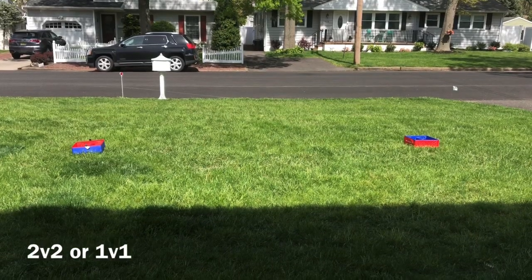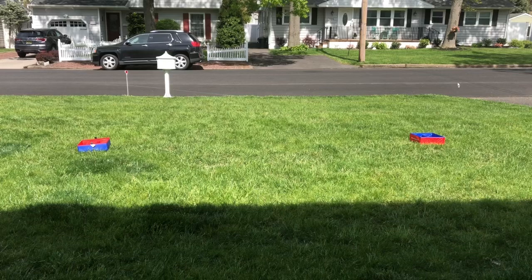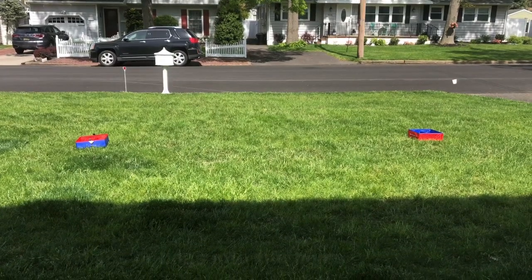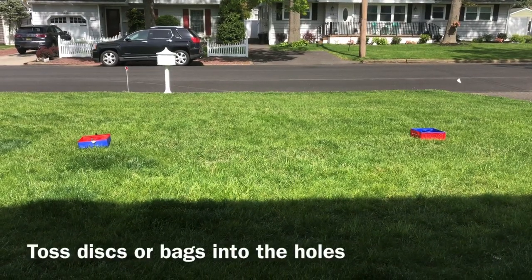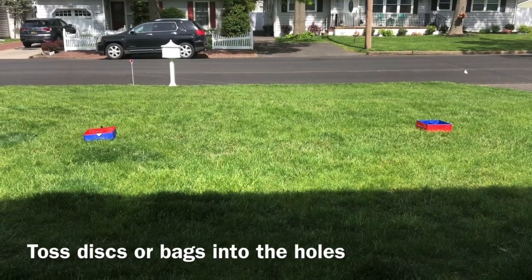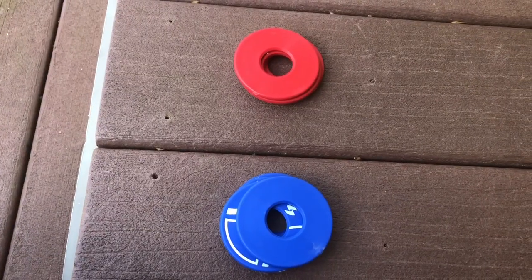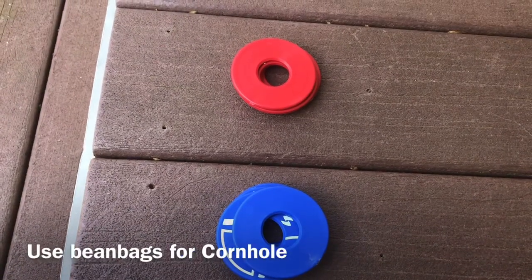You're going to have two teams — you can do one on one or two on two. What you're going to be doing is throwing these little discs into the boxes, and if you make it in there, you get a certain point total. Some of you might have cornhole boards and could do that as well. There are blue and red discs — a red team and a blue team.